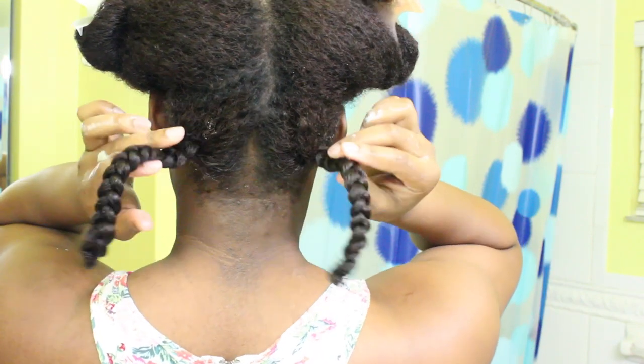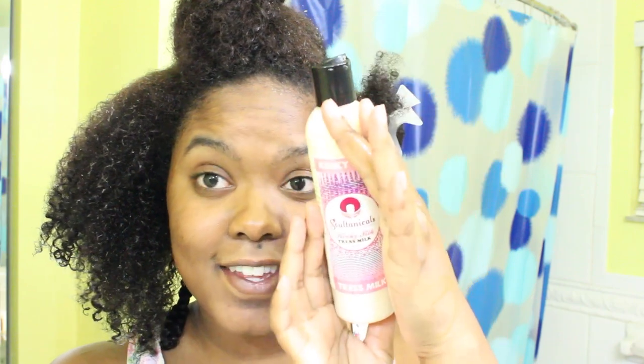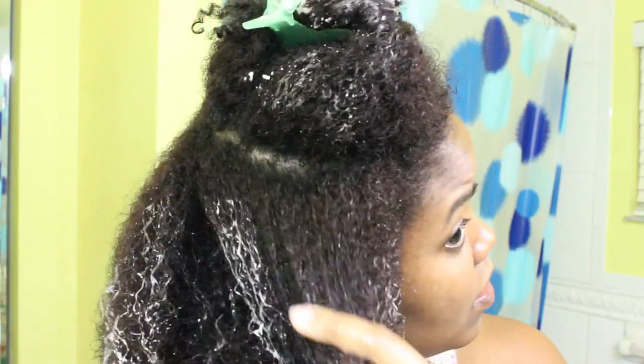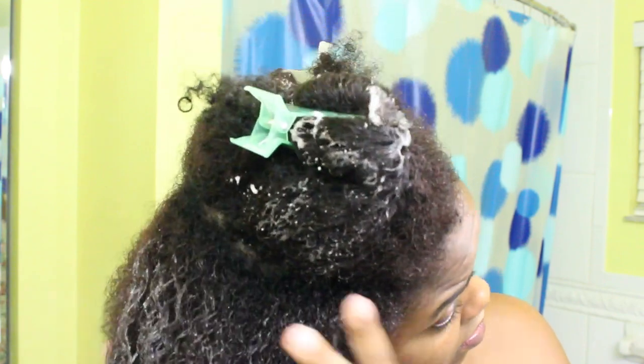Here's a look at the size of my braids, just in case you guys are wondering. Now I'm going to do the same exact thing — use the chest milk as my leave-in conditioner and then use the Marula Muru Moisture Guru to braid up my hair throughout the rest of my head.